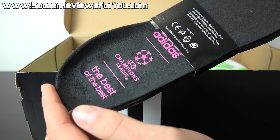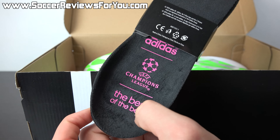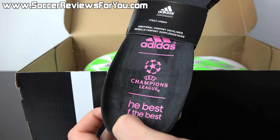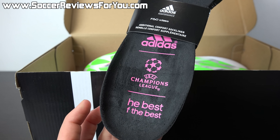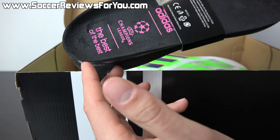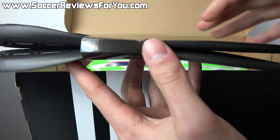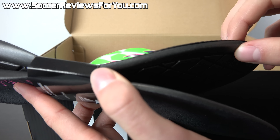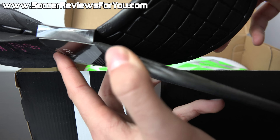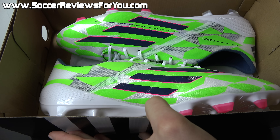The insoles feature Adidas branding, Champions League branding, and say 'the best of the best.' The left insole is missing some letters — the T and the O — a manufacturer's defect worth pointing out, though it won't affect performance. The comfort insole features a synthetic suede lining on top and is made from a thicker solid layer of foam, providing additional underfoot cushioning compared to the lightweight insoles.